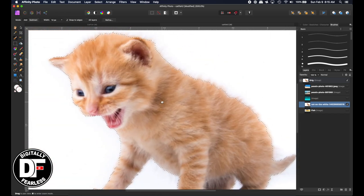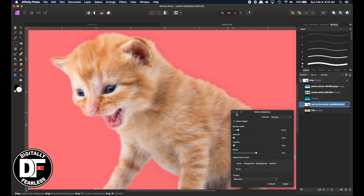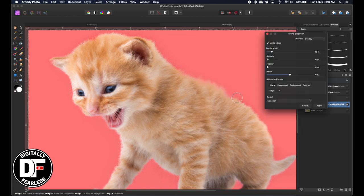I think that looks pretty good. So now we'll hit refine. With refine, I'm going to make the brush a little bit smaller — that's my left bracket — and I'm just going to come right between the cat and the outside, maybe even a little bit smaller. Just a little at a time. It's not going to be perfect.